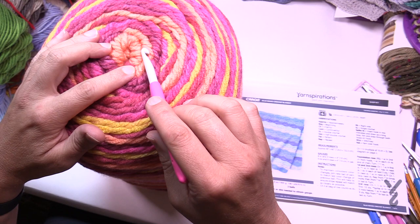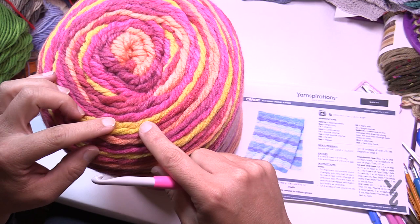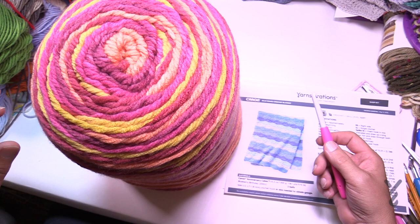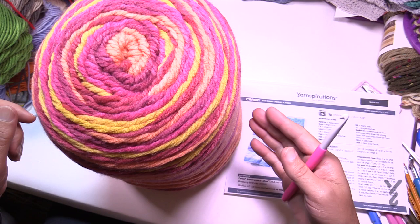This particular project uses two balls of Caron Anniversary Cakes and is manipulated by color — you want to change the color strategically. If you don't want to bother with that effort, it will look different and won't be as solid, but the transition can happen anywhere. This is all about color play. It's a really popular concept — crocheters and knitters want the opportunity to have all the colors but also manipulate where they're going to be in the project, instead of just letting it come out of the ball as is.